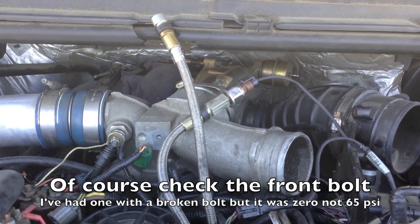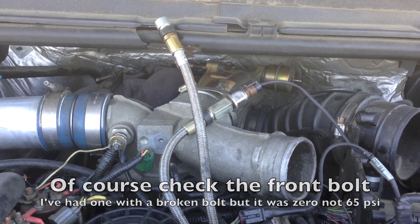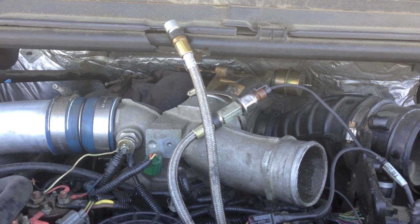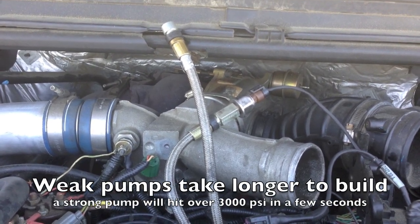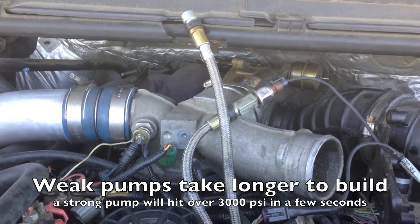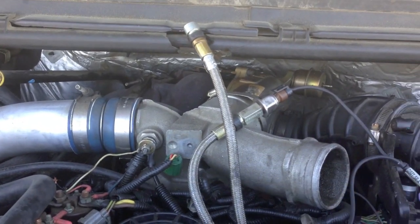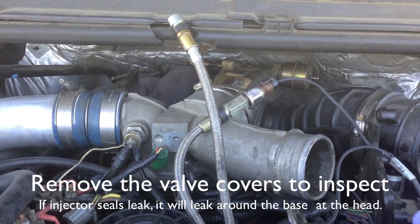Now if you did end up with pressure building, a few things to know: a weak pump when deadheaded like this can still build up pressure, so see how long it takes — you still may have a problem. Or you may have a leak on one side. If you find that when both are disconnected your pressure comes up, try switching them around between the two. That way you can isolate which cylinder head has the leak, if that's the case.